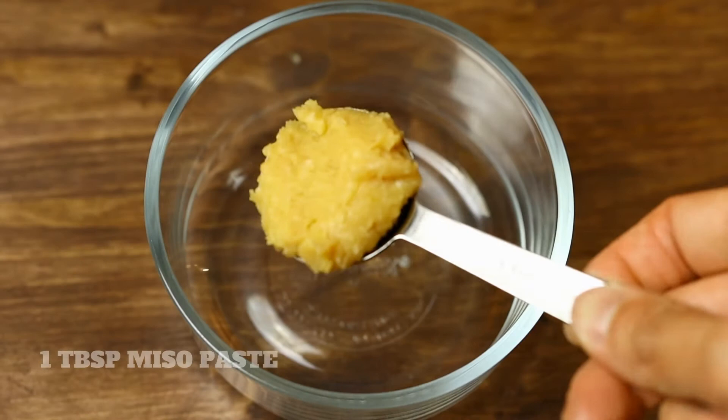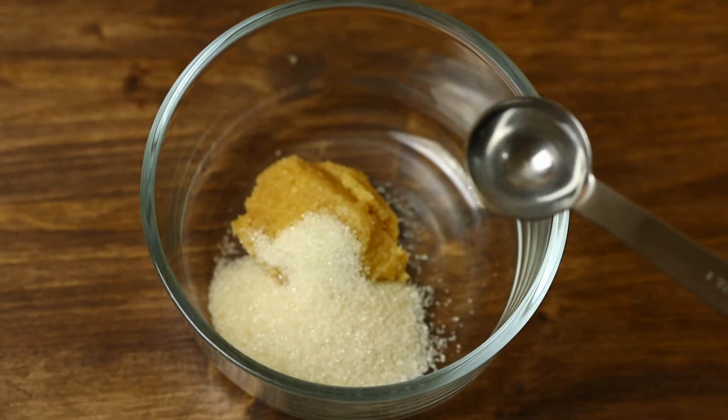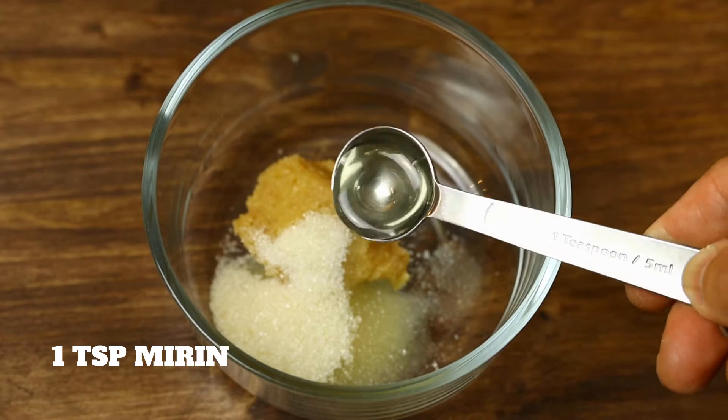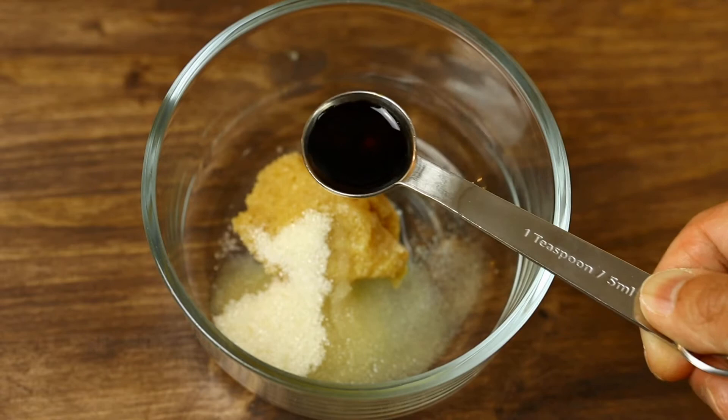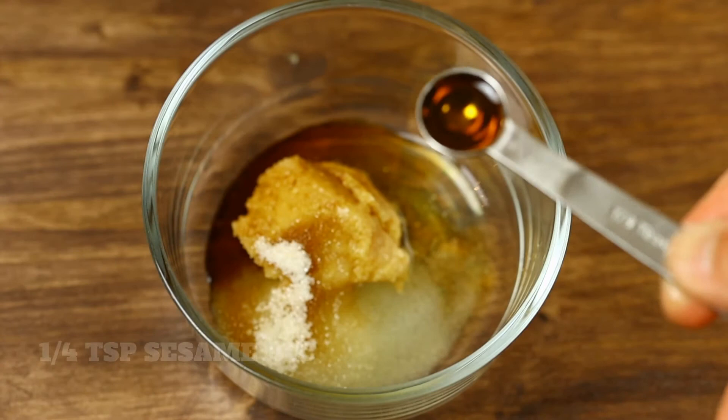For the glaze, we're going to need 1 tablespoon of miso paste, 1 tablespoon of sugar, 1 teaspoon of rice wine or sake, 1 teaspoon mirin, a teaspoon of soy sauce, a quarter teaspoon of rice vinegar, and a quarter teaspoon of sesame oil.